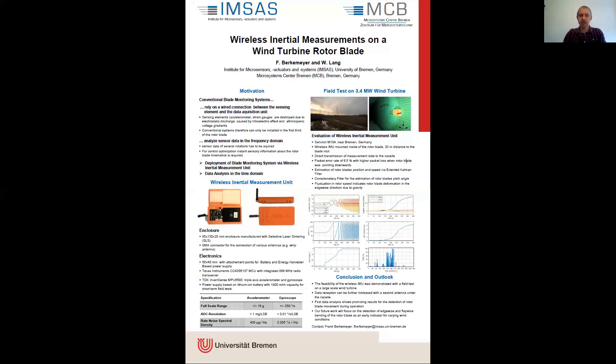After tests of several commercially available modules which did not fit our requirements, we came up with our own design, which we fitted in a 3D-printed form-fitting enclosure. Then we did a one-day field test to evaluate the wireless IMU on a 3.4-megawatt wind turbine.